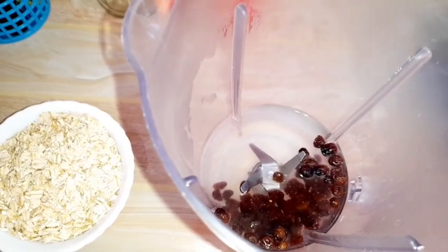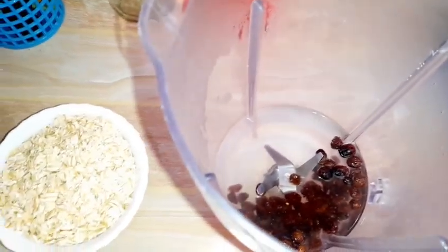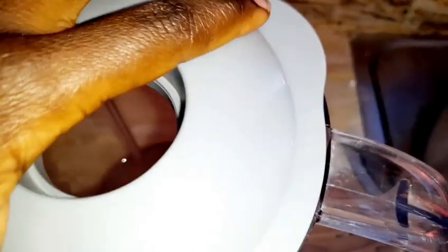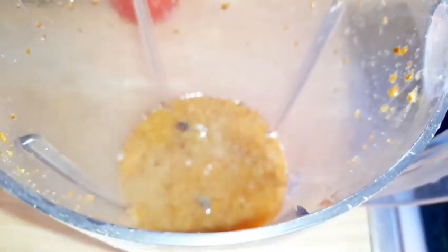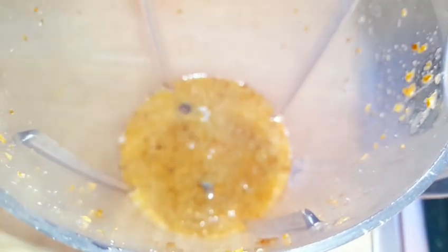I've added my raisins in the hot water in the blender. I'll cover it — I've failed to put the cover there because I'm afraid it's hot. So I've blended lightly. They have not completely blended but at least they have been disintegrated a little so that the sweetness can diffuse into the water. I'll put this aside.